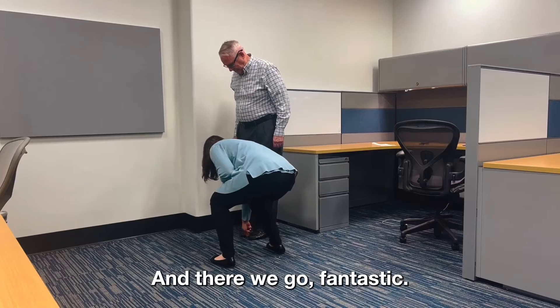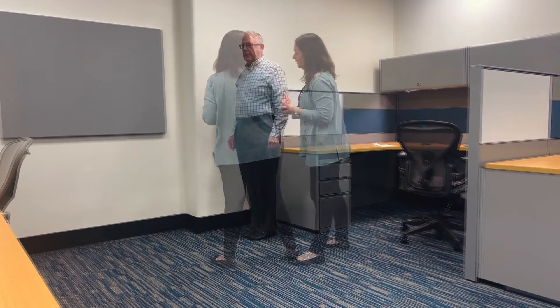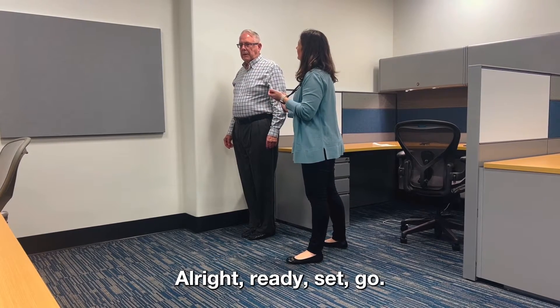All right, can I bring these over? There we go — fantastic. All right, ready, set, go.